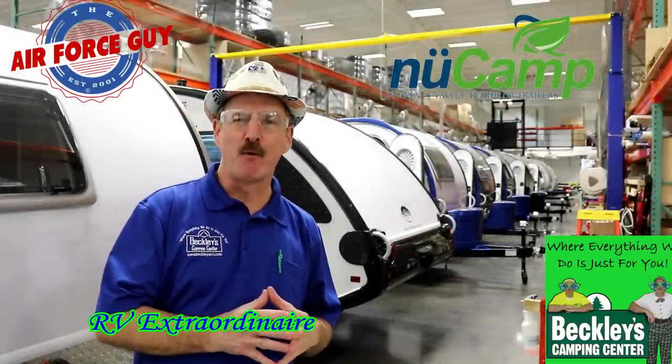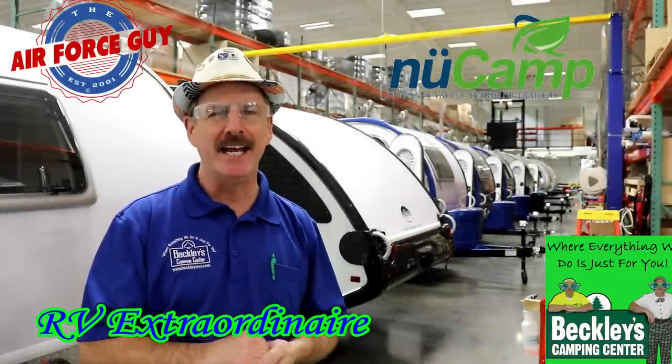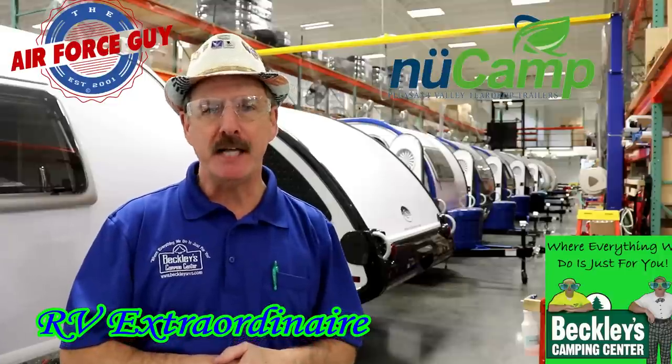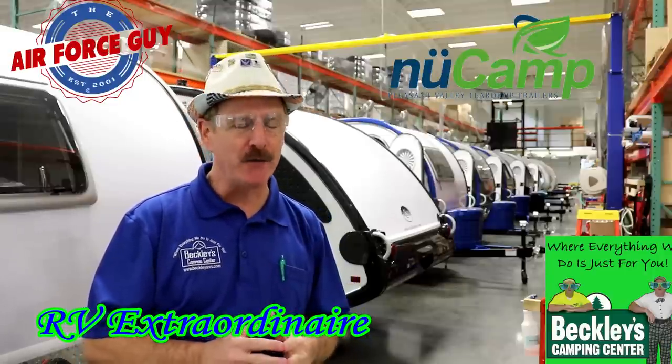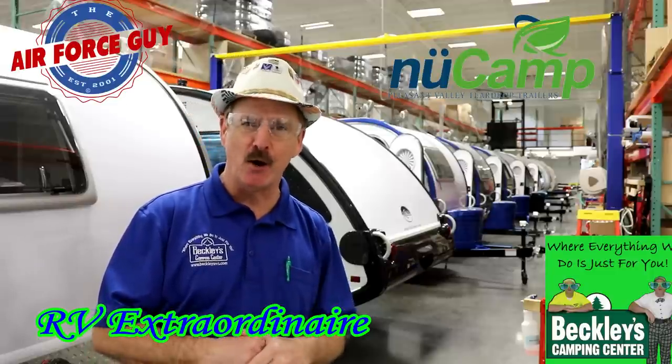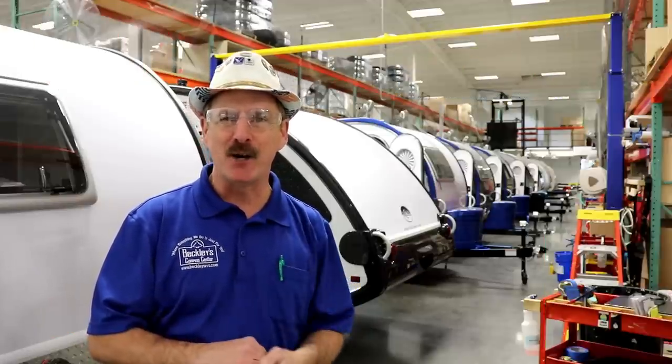Okay, ladies and gentlemen, Paul Chamberlain, The Air Force Guy, RV extraordinaire, coming to you from New Camp RV today to show you how the TAB 320s are built. For more information on these campers or any others, be sure if you call, if you email, or if you stop by Beckley's Camping Center, you ask for Paul, The Air Force Guy. But let's get on this tour.